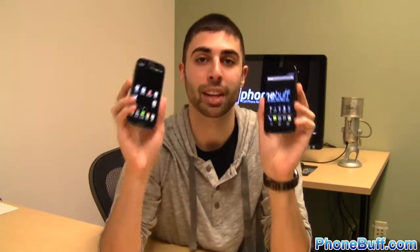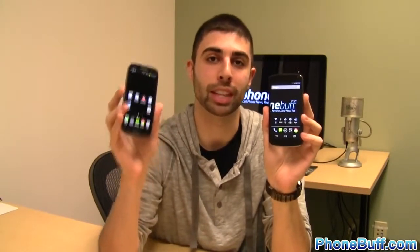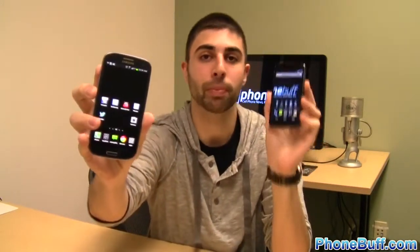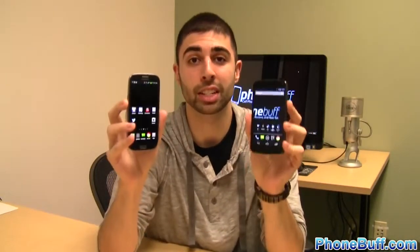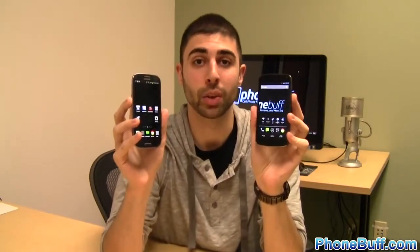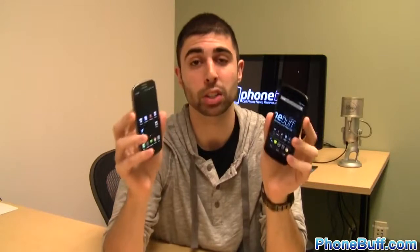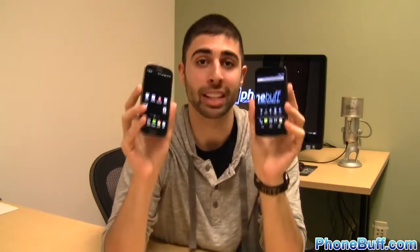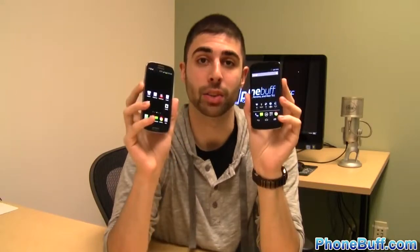Honestly that's a really tough question to answer because both phones are great. Both have pros and cons and both are flagship devices. The Galaxy S3 is Samsung's flagship, the Nexus 4 is Google's flagship and they both bring a lot of different things to the table, but ultimately there is one phone that's better for you and it comes down to personal preference. In this video we're going to find out just what phone it is that you would want out of the two.